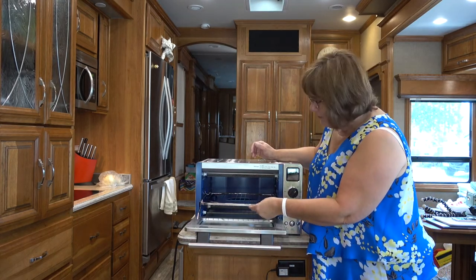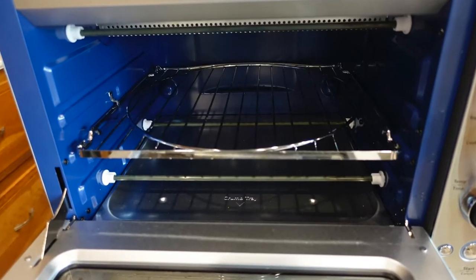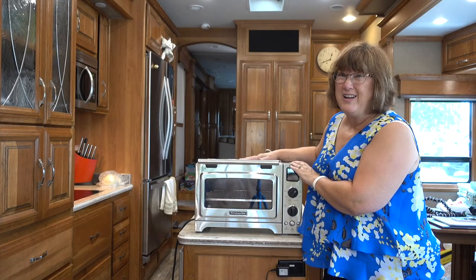You can move the tray to different levels if you want to, and it's just a much better situation. I highly recommend it.